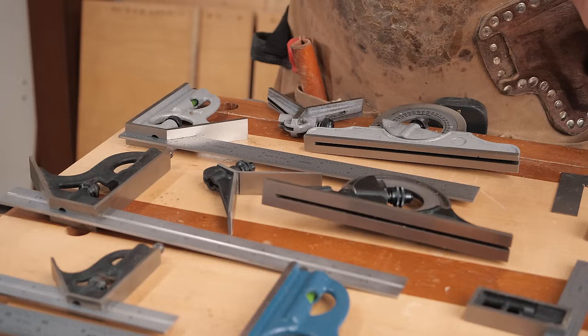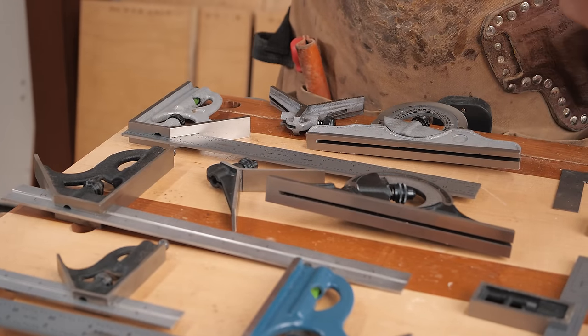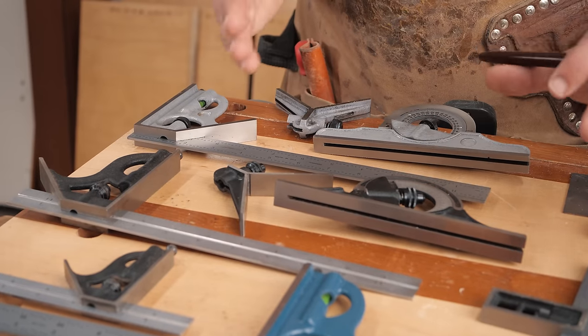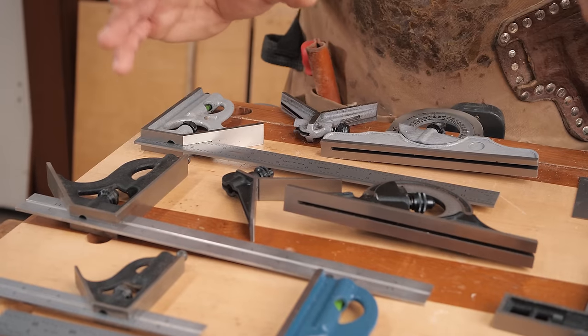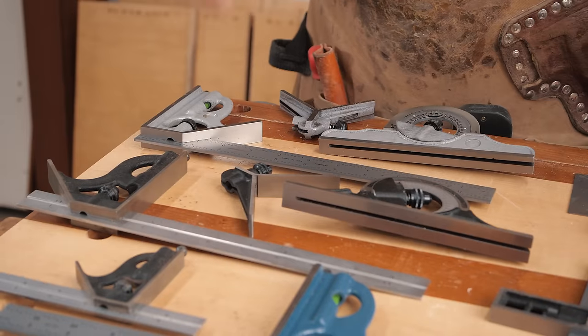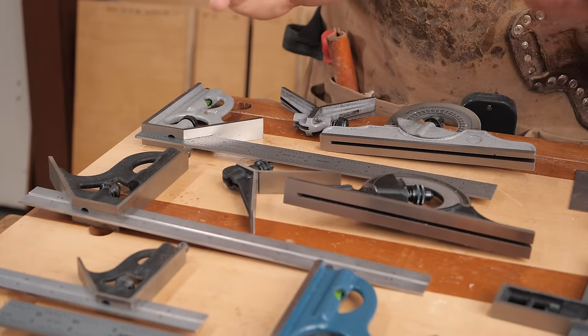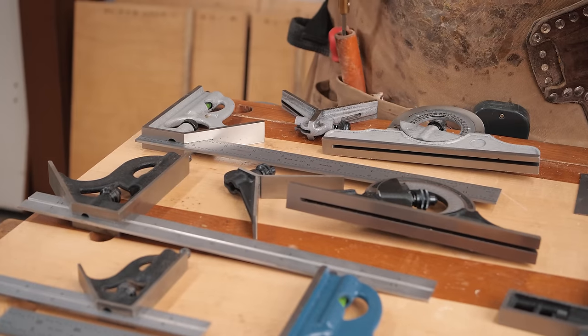Now let's go through everything. We're going to start with measuring and marking — all the ways I use this for joinery and that kind of stuff. Then we're going to go through all the other uses for a square that are great for machinery setup and different tips and tricks. We're going to bang through these with some b-roll, and all these squares will be linked down below in the pinned comment and description.